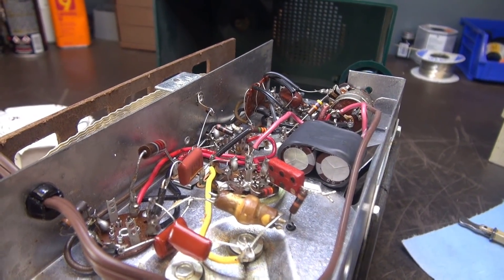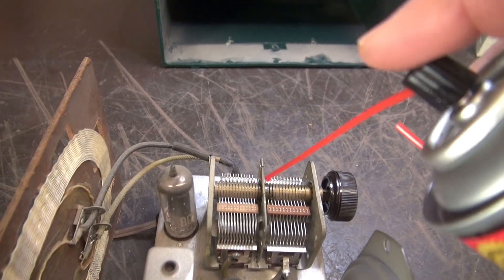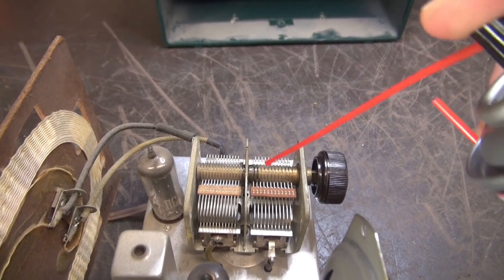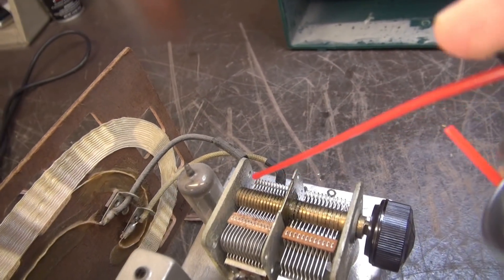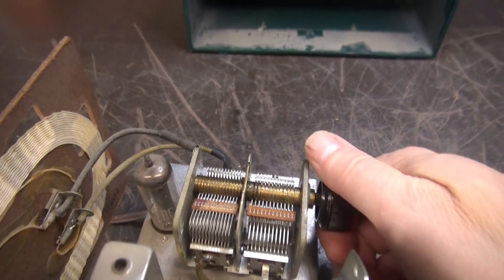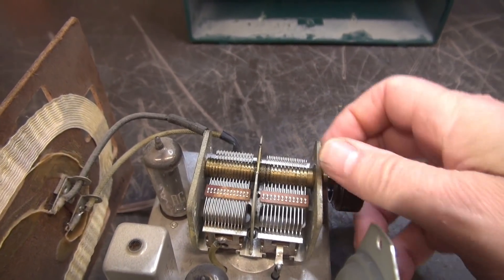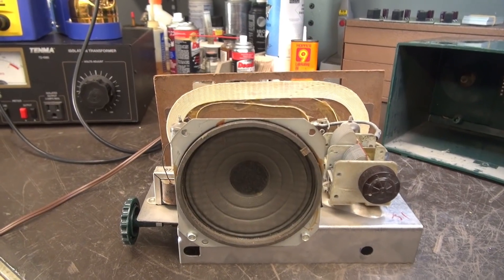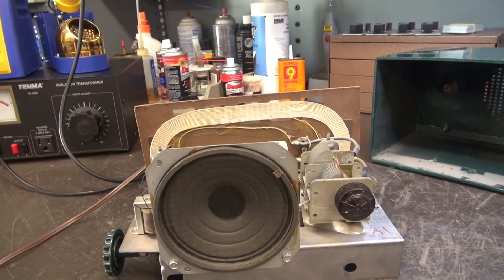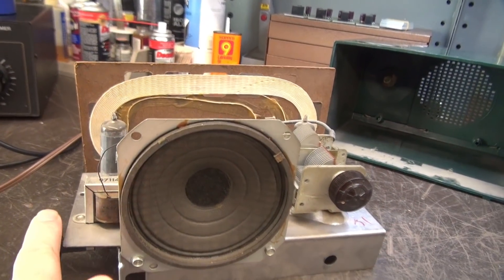Old caps are out, new ones are in. Now I'm going to clean the control and the wiper arm on the tuning cap. On the tuning cap there's a little brass tab — hit those with a little Deoxit, then this back bearing surface, and work the cap. Should be as good as gold. Plug her in — and don't touch that chassis — make sure it's still playing.